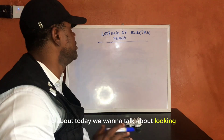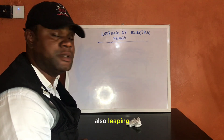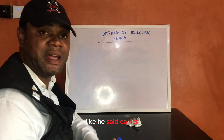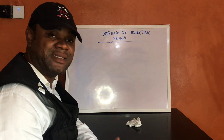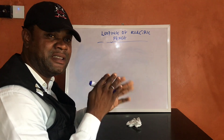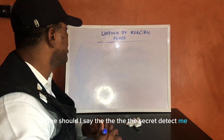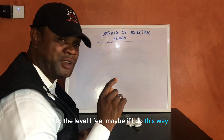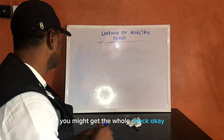Today we want to talk about looping of electric fence — when we say looping, what do we mean? That subscriber said he still cannot get the technique, but I'm going to try as much as possible to break it down to a level where you might get the whole concept.